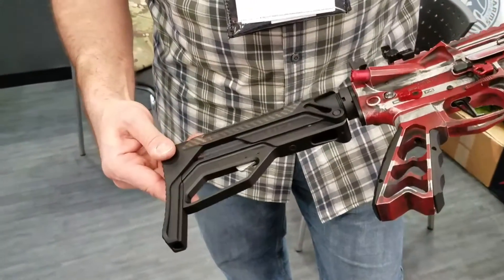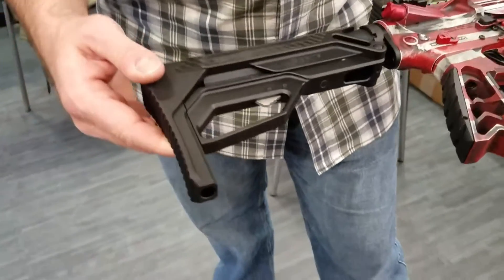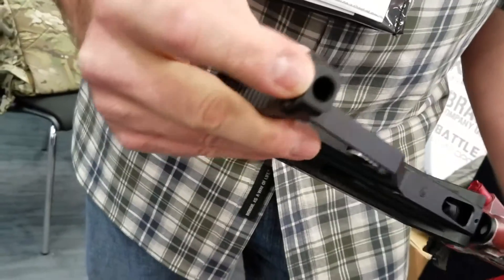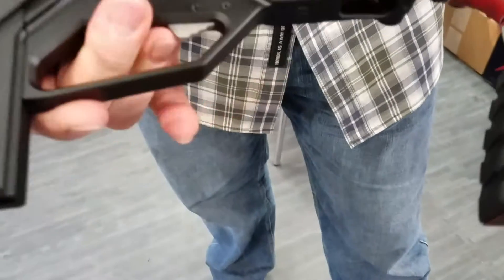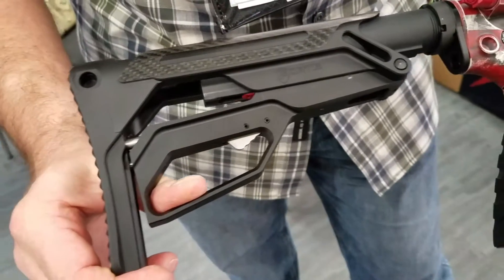I just wanted to showcase how it works. It's got three QD sockets — one on top, one on the bottom, and one on the other side as well. The lever action works where you release the locking mechanism right there, and then as you can see you just pull it out real quick.